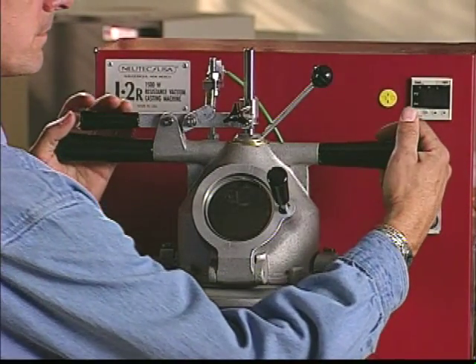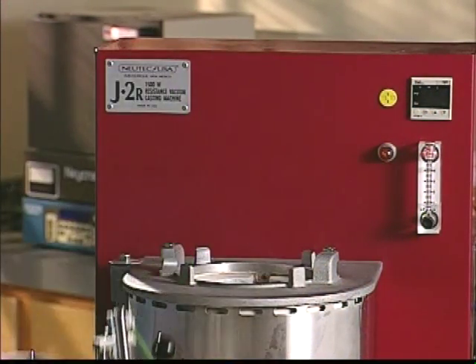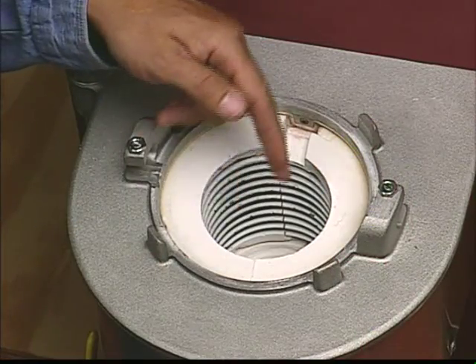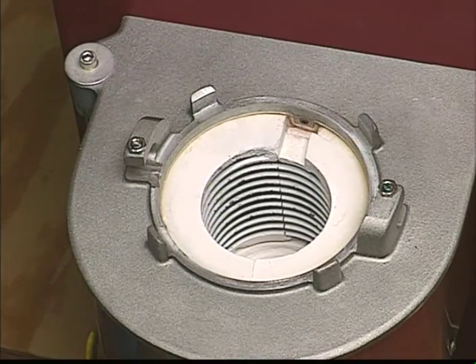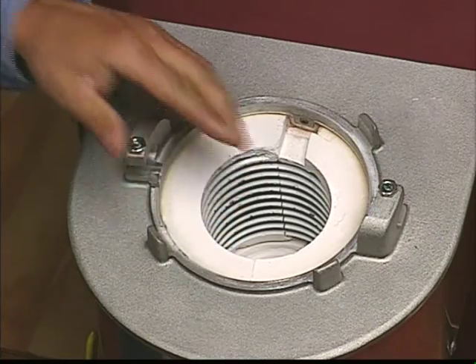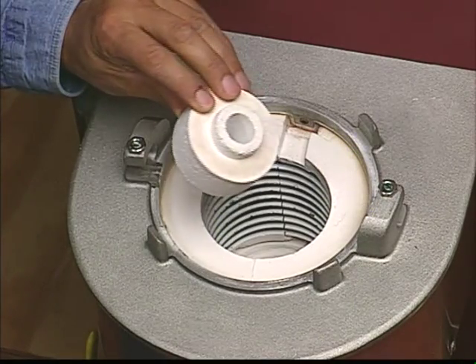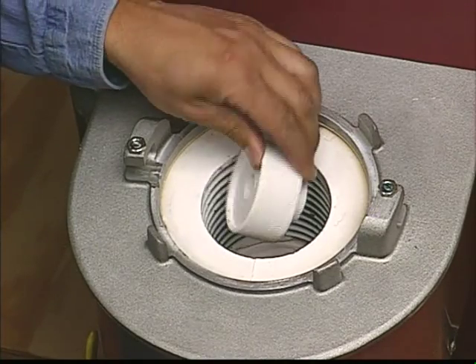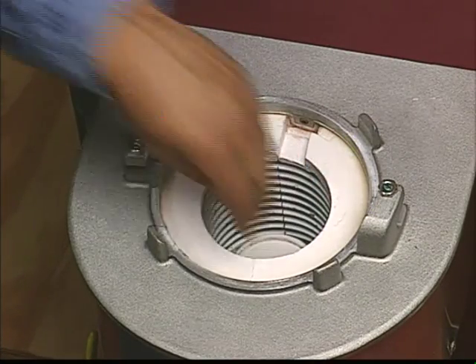To remove the hood, simply rotate it counterclockwise until the tabs are clear and carefully lift it straight up off the machine. As you can see, we are looking at the heating coil assembly into which the four crucible parts will be installed. This assembly has been designed to give thousands of hours of service with normal use. After using the machine a few times, you may notice some cracking of the ceramic muffle. This is normal and won't affect the machine's operation. Be sure the bottom of the chamber is clean and free of debris.